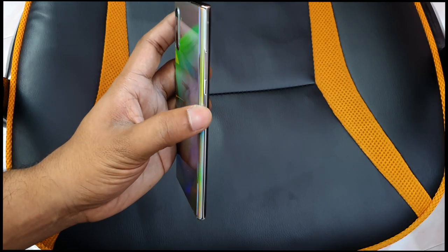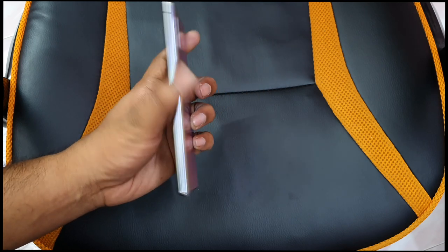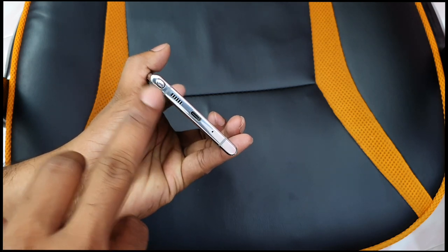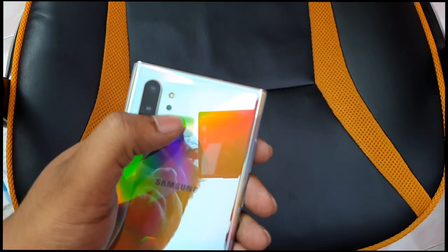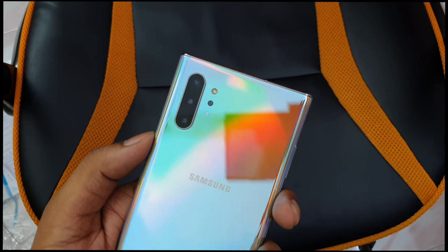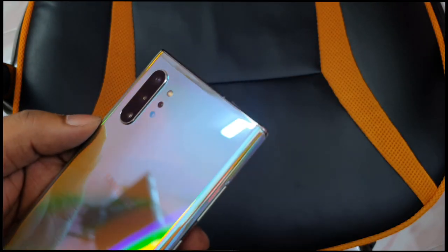On the left side you have the power button, volume up, and volume down buttons. The bottom has the primary microphone, Type-C port, speaker grill, and S Pen slot. On the back there are 4 cameras: the depth vision camera, flash, main camera, wide-angle camera, and telephoto lens. The bottom back has the Samsung logo.